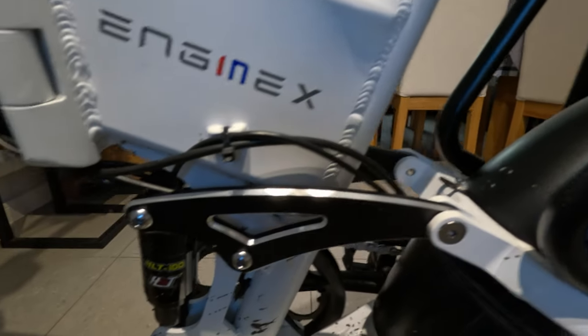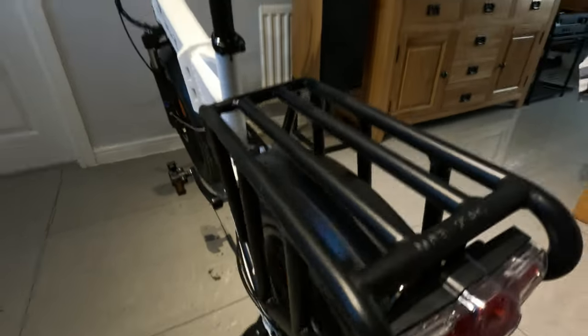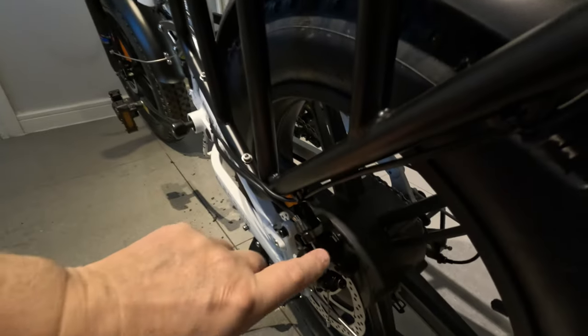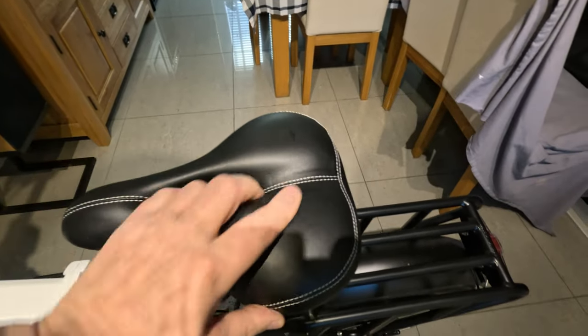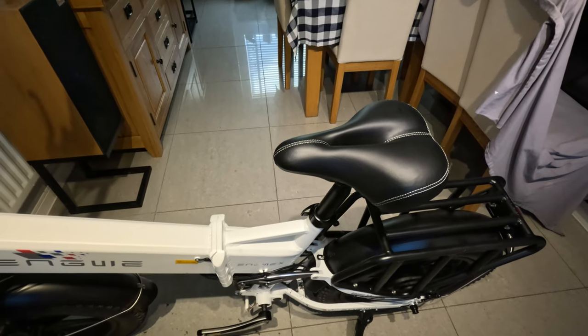Obviously you've got rear suspension as well — that's really good. The frame is really chunky and it feels really solid. The seat is pretty comfortable. I would say it's not the most comfortable I've seen — I'd prefer it a little less soft I think. I was beginning to feel it after about 10 miles or so.